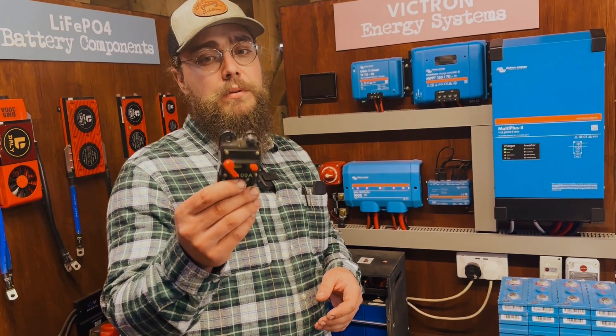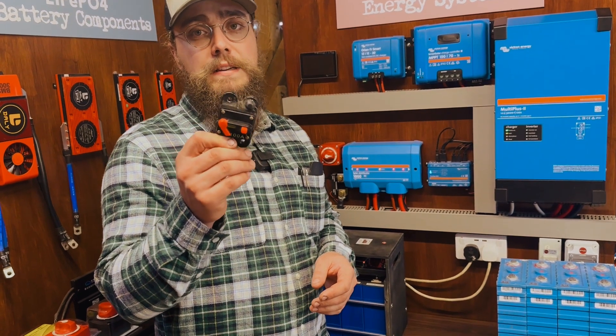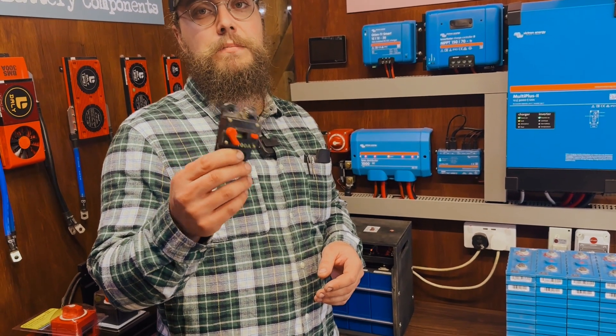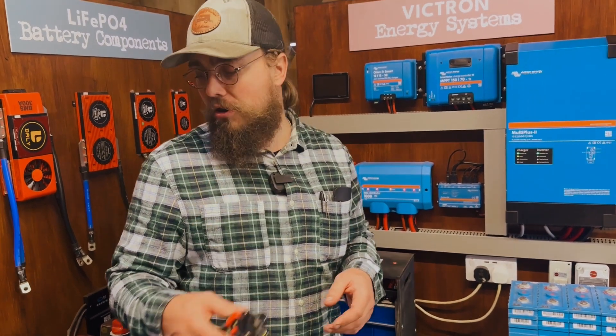This is just a cheap knockoff from Amazon. I don't particularly like these items and I don't use them personally in installs, but if I were to, I would definitely use a Blue Seas or an equivalent quality product — not a knockoff with no name.